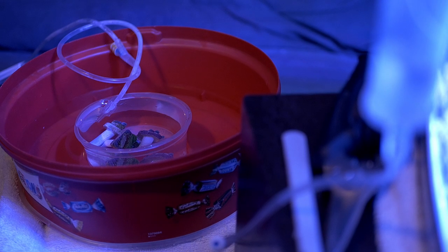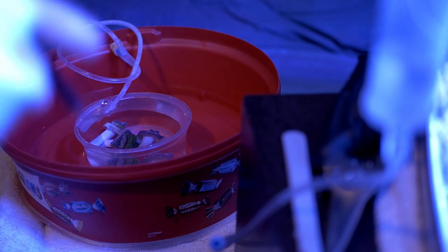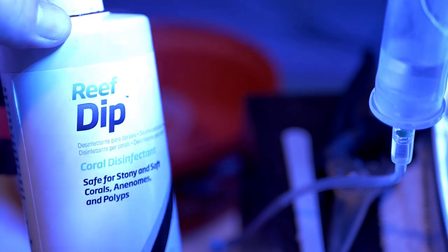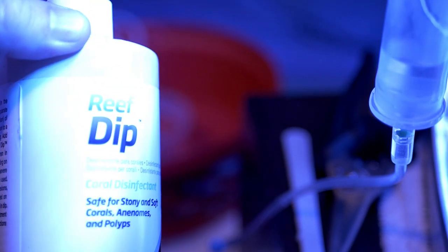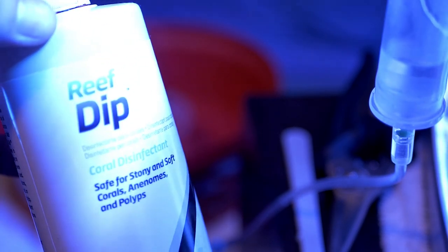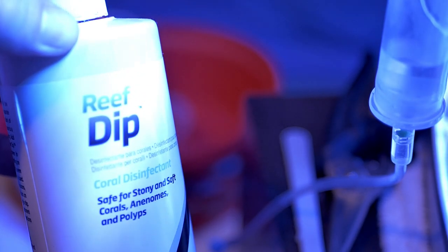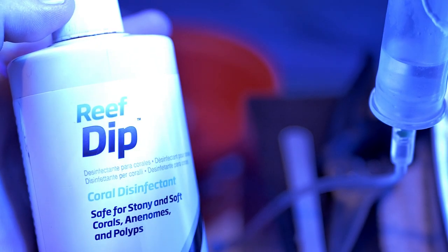I wait until three times the volume of my container has flowed through it to get them acclimated to my water. Next on the agenda is reef dip. This is my go-to. I do have other supplementary dips depending on how bad the corals are. I dose this at about two mils per liter and I do this one for a full half hour.